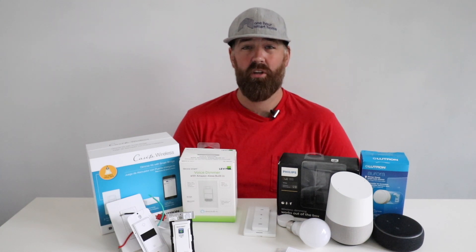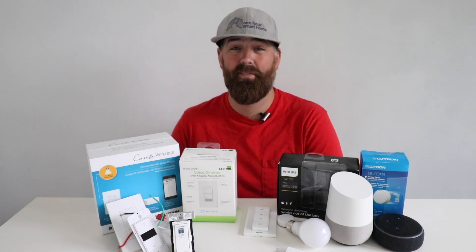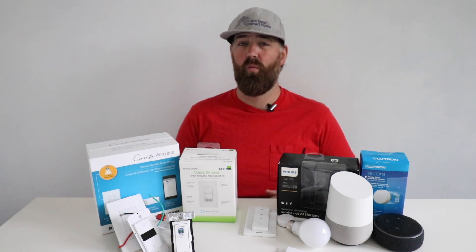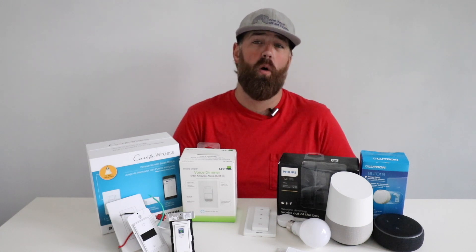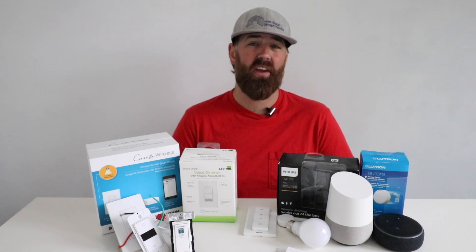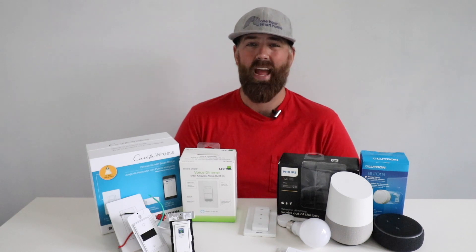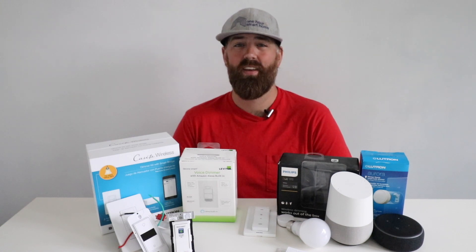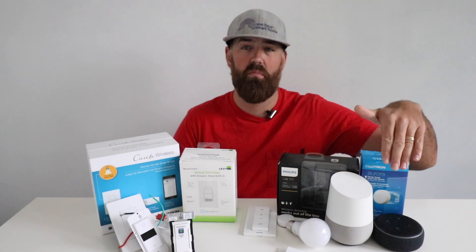One Hour of Smart Home here, and today we're going to talk about wireless light switches versus Wi-Fi light switches. You might think, aren't those the same thing? Well, actually, no. There are some big differences between wireless light switches and Wi-Fi light switches — how they operate, how you can interact with them, and how they can be used in your home. A Wi-Fi smart light switch is a light switch that can be controlled via the internet through your phone or with a smart voice assistant like Google Home or Alexa.